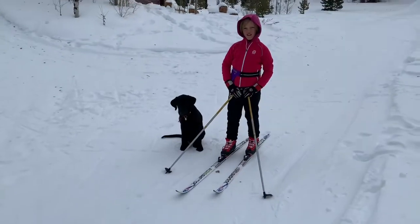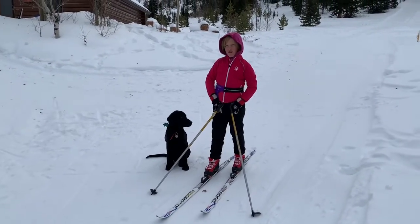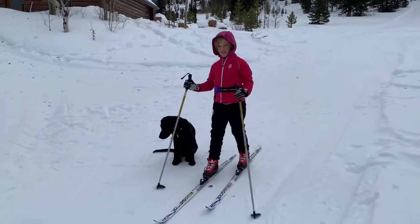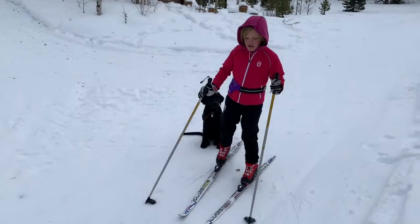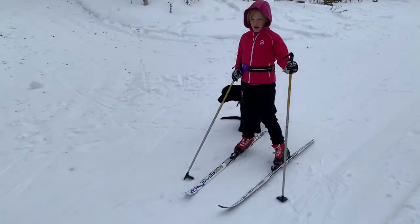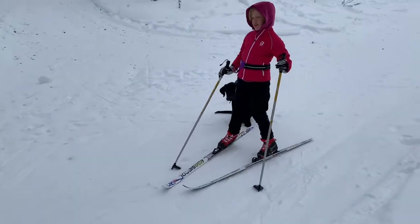Today you're going to learn how to do snow plows, also known as pizza. First, you put one foot diagonal facing partly downhill, partly off the track. Then you do the same with the other foot.